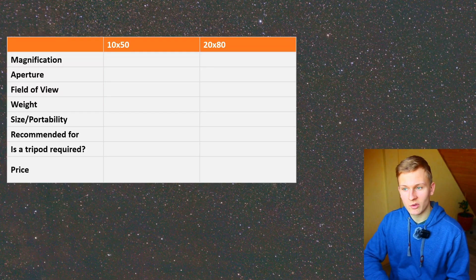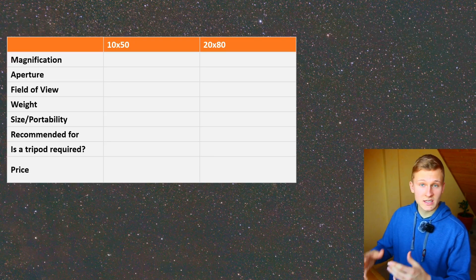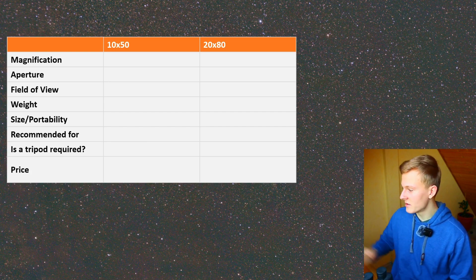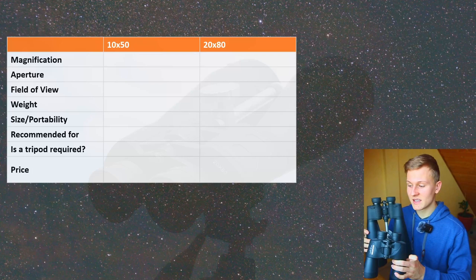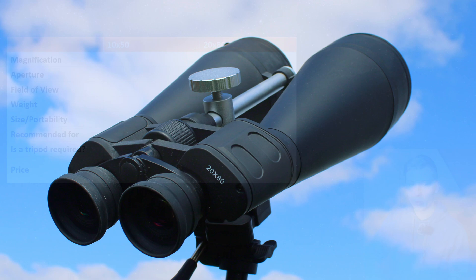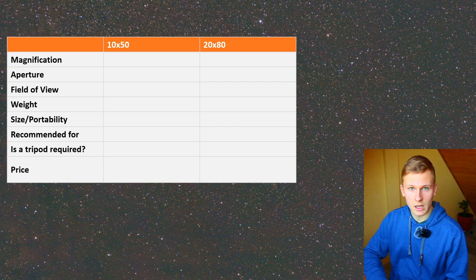Hello and welcome back to a new video on my channel. In this video I would like to compare two different binoculars and talk about using them for astronomy. I would like to compare these 10 by 50 binoculars and the bigger 20 by 80 binoculars. As you can see there's a big difference in size. If you're planning to buy one of these for astronomy but aren't sure which is more suitable, this video will be really helpful.